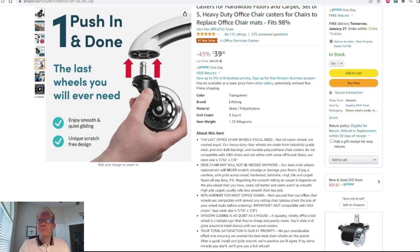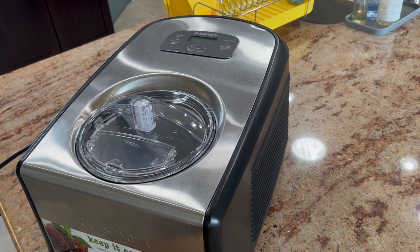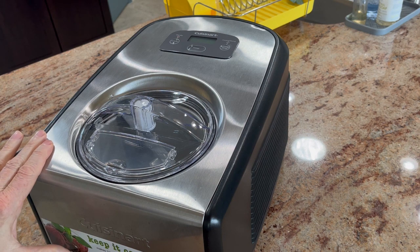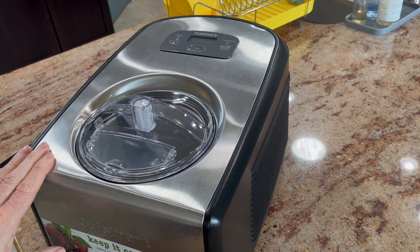So without any further ado, on to the product review. Today's review video is going to be on the Cuisinart ICE-100 ice cream and gelato maker. This will hold about one and a half quarts.